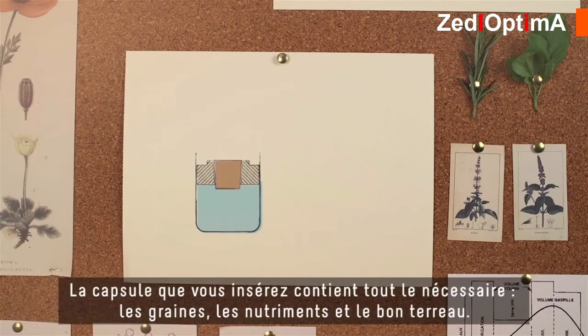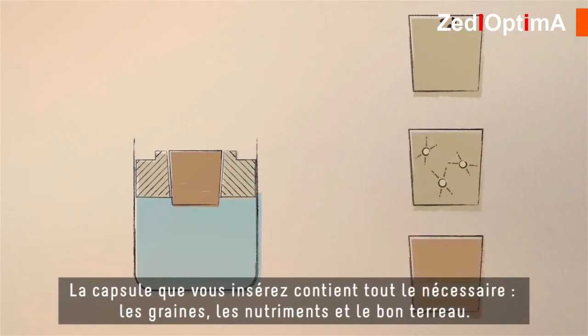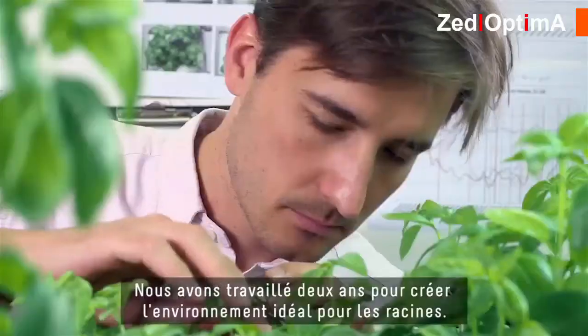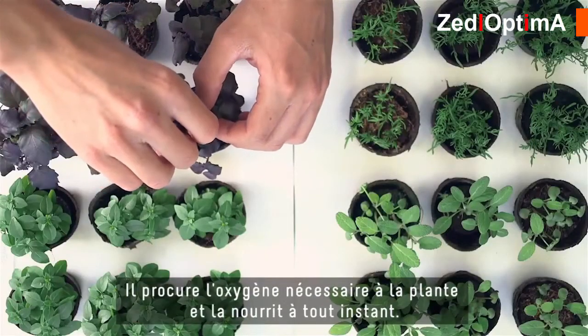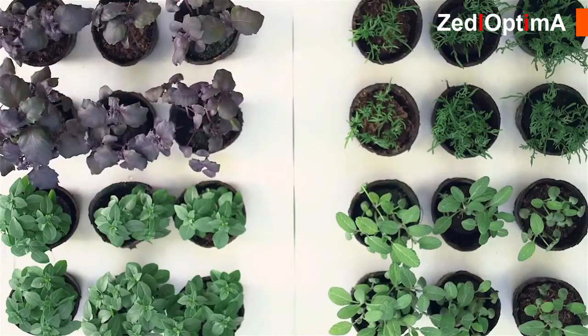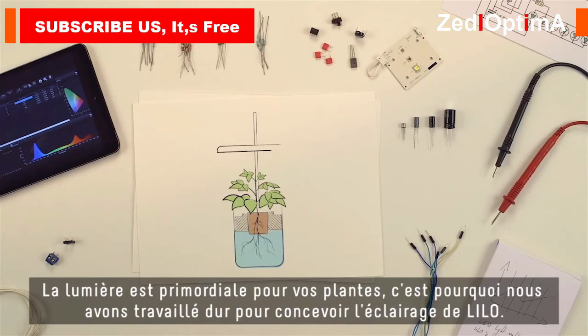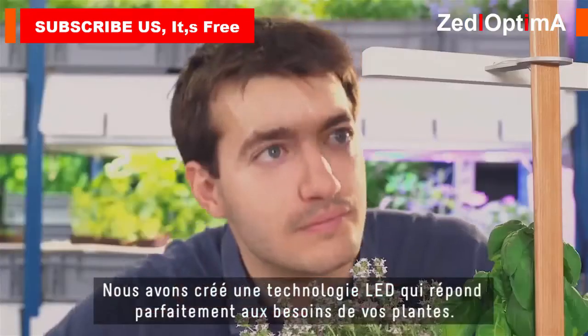The capsule that you insert contains everything — the seeds, the nutrients, and the right growth medium. We worked for two years to create the perfect environment for the roots — it provides oxygen and feeds the plant at all times. The roots dig in for water and the leaves go fetch the sun. Light is crucial for your plants, so we worked hard on Lilo's built-in light and engineered an LED light that perfectly suits your plant's needs.